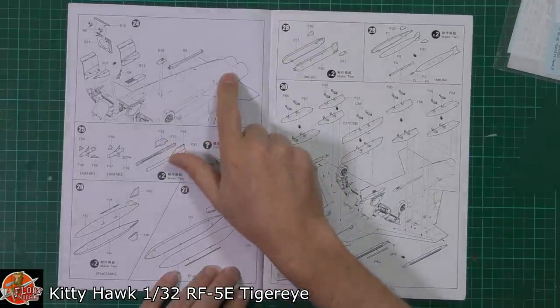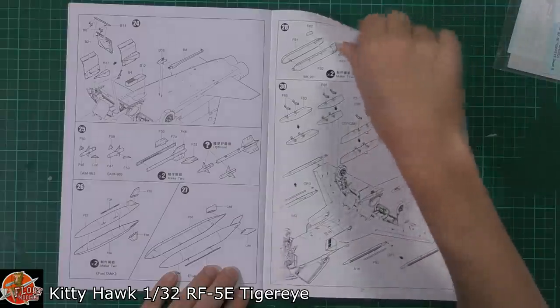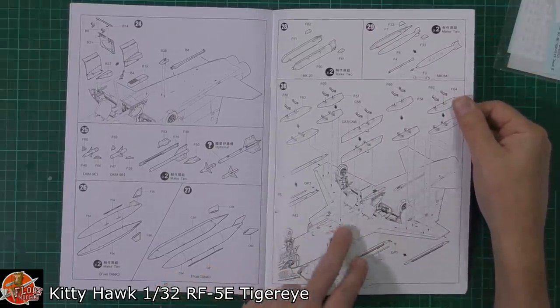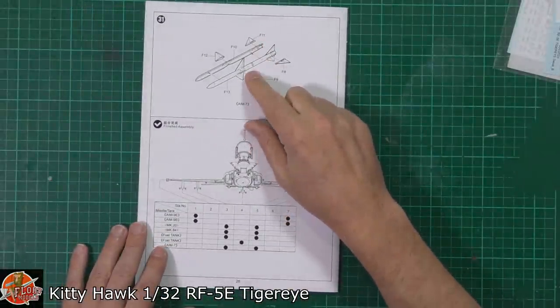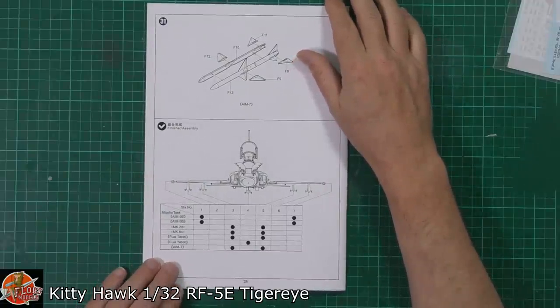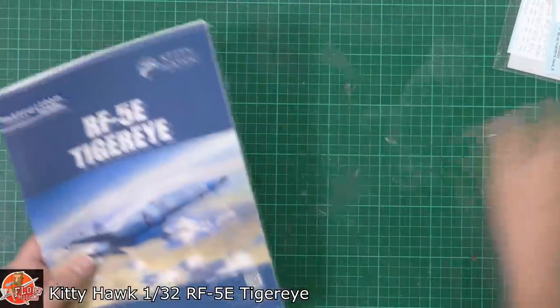Interestingly, it doesn't seem to have the brake chute assembly, which I thought it would have had at the back. Anyway, it doesn't seem to have it. Then pylons and things like that, and a big AIM-7 Sparrow - so they've got the AIM-7 system if you want to fit those onto a rail or two. And there we go, that does it. Doesn't look too bad at all, some very nice little details in there.